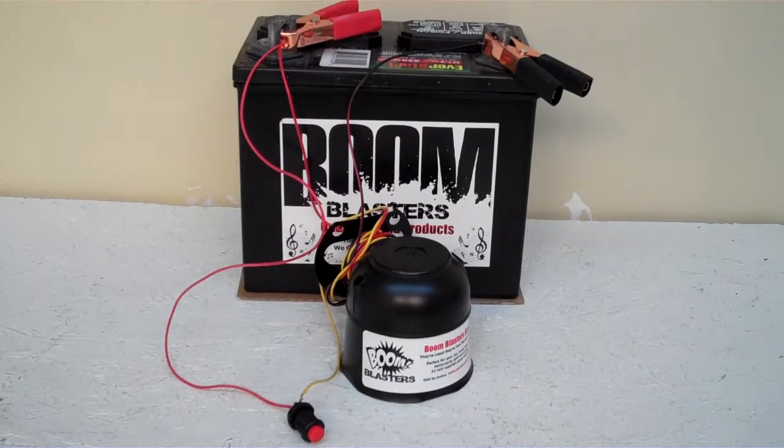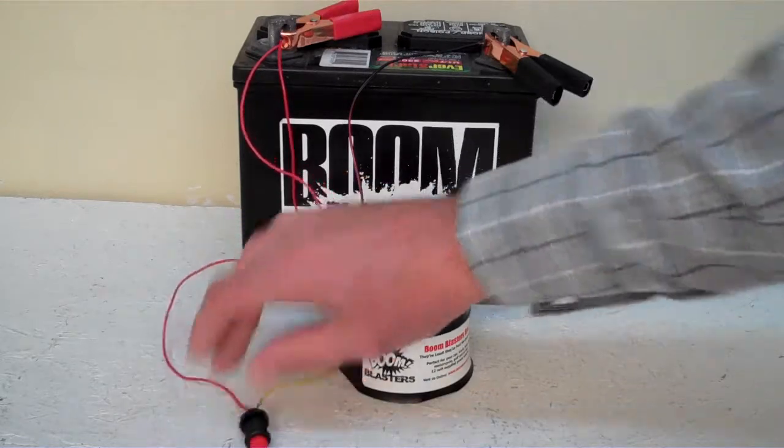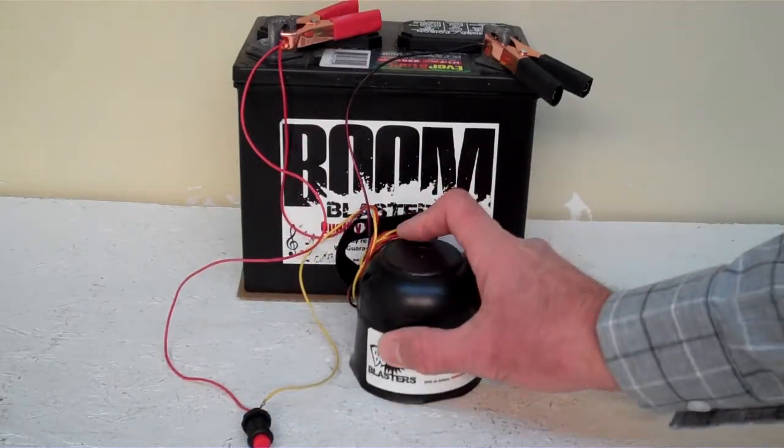Hey everyone, this is our train horn whistle sounds car horn — this is our button version of the horn, it comes with a button which is included. Now we've got this horn facing down; it's pretty loud, so we don't want to hurt our ears here.